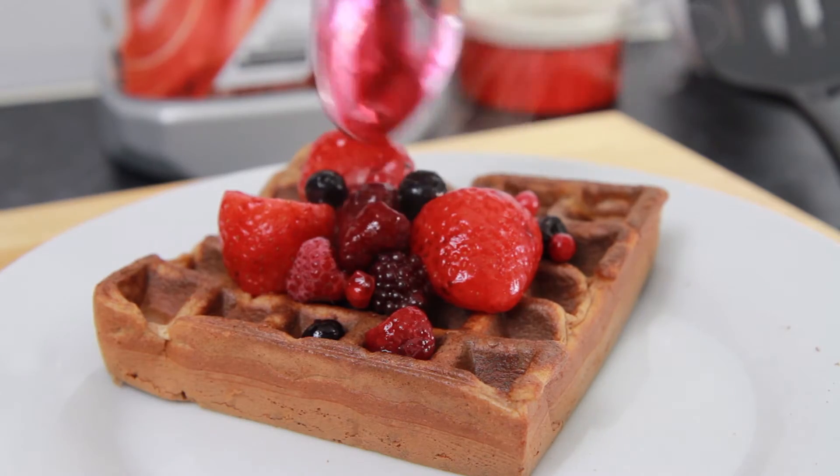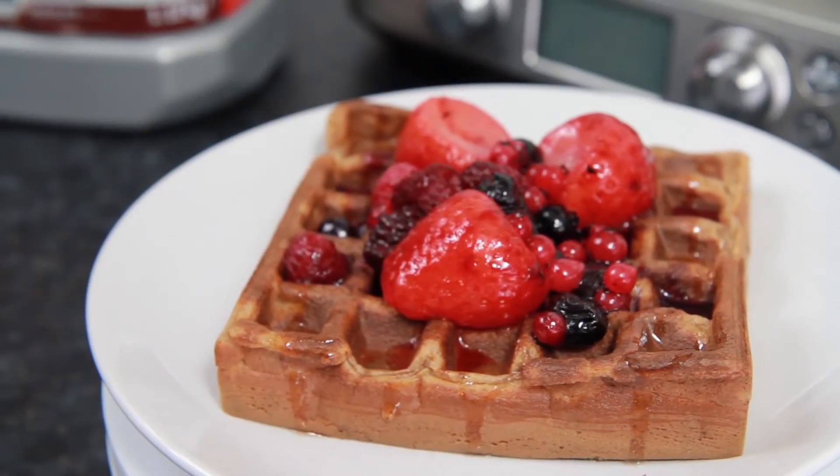There you have it, it's as easy as that to make high protein chocolate waffles. Add a bit of sweetness by topping it off with some heated summer fruits.